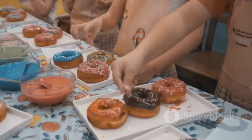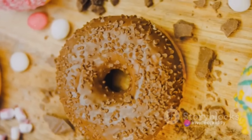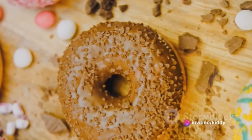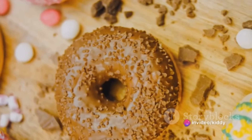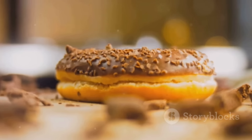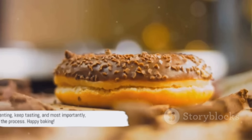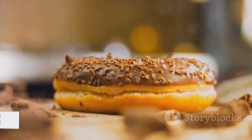Now onto the donuts. The ingredients are similar to the cupcakes with the addition of yeast. Begin by activating the yeast in warm milk. In another bowl, mix together dry ingredients — flour, sugar, and salt — then add your activated yeast, melted butter, and eggs. Combine to form a dough, knead until smooth and elastic, then let it rise in a warm place until doubled in size. Once risen, roll out the dough, cut out your donut shapes, fry in hot oil until golden brown, drain on a paper towel, then dip in a glaze or dust with powdered sugar. Happy baking!